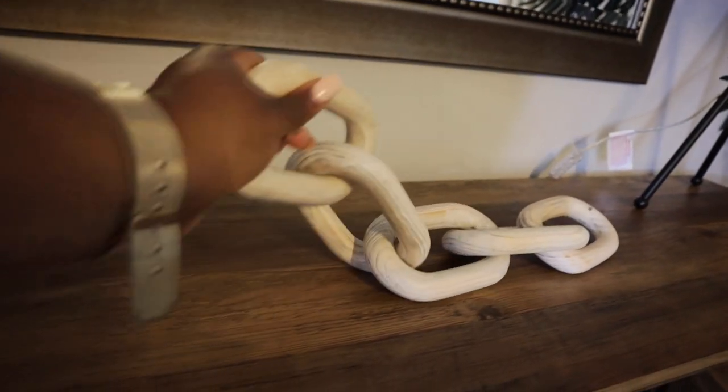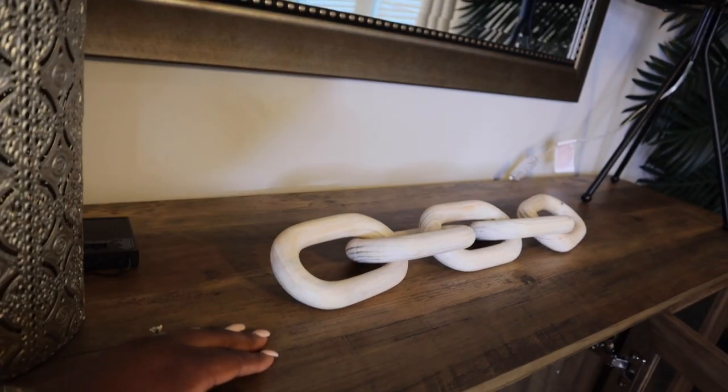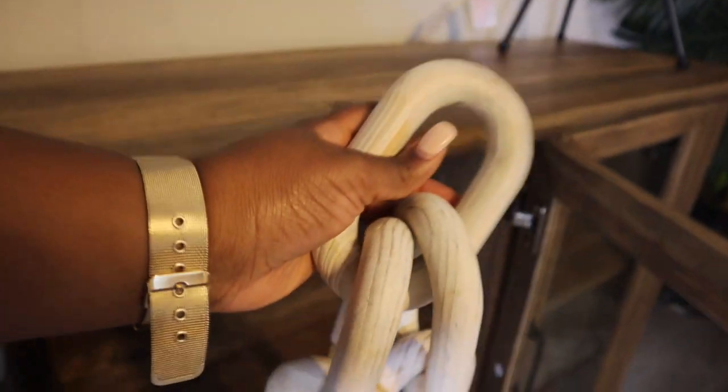I have this little piece here from CB2. I wanted to kind of put it on top somewhere but I didn't really like that look, and it's shorter than I thought — I wanted the bigger, larger one.